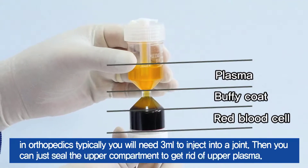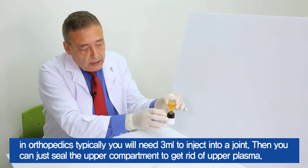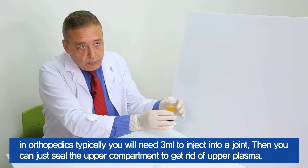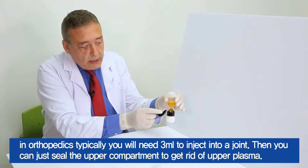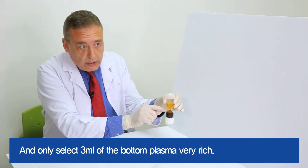In orthopedics, typically you will need 3 ml to inject into a joint. You can just seal the upper compartment to get rid of the upper plasma and only select the 3 ml of the bottom plasma, which is very rich.